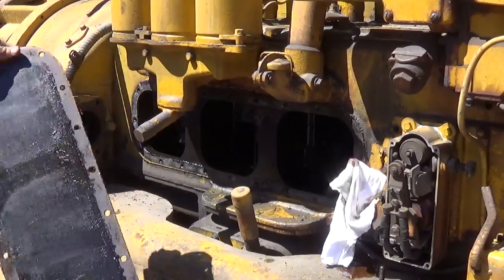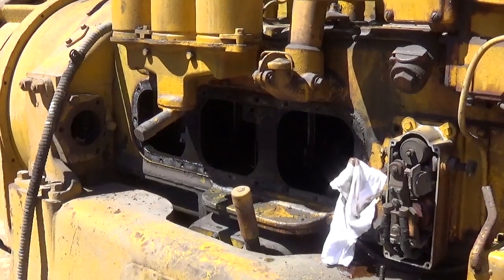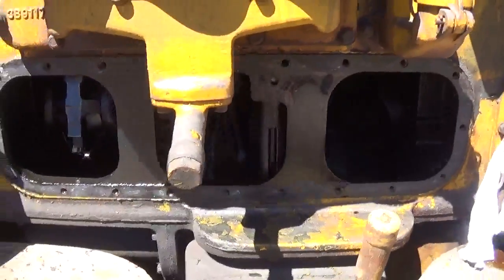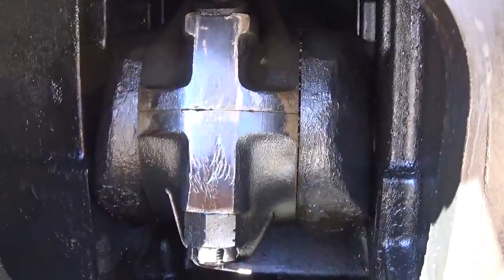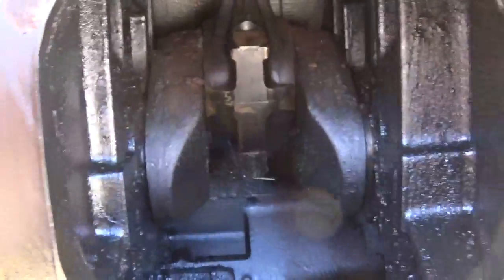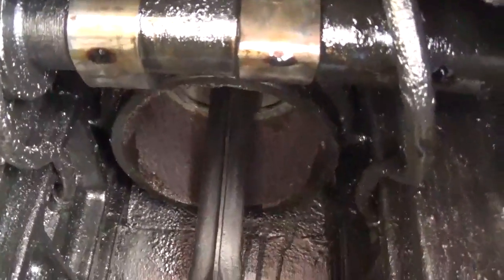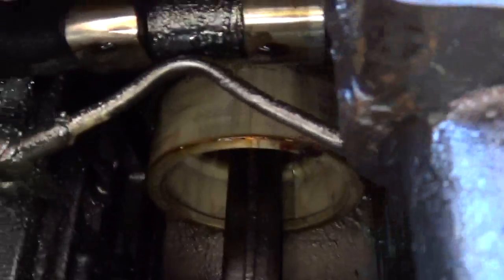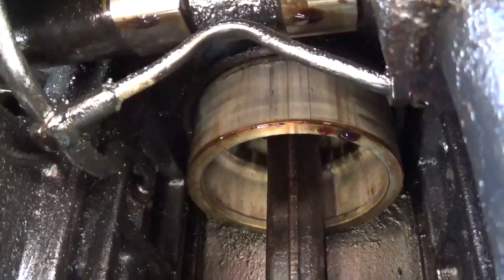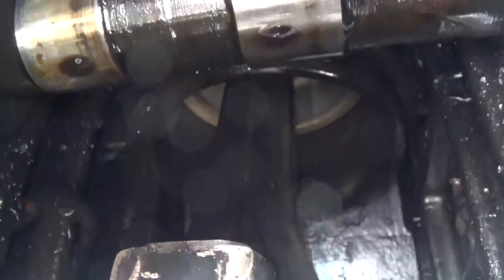It smells like an old engine. Let's take a look in there. I think it is this cylinder right here that's stuck. That looked rusty — kind of rusty to me. There's a piston. That one looks good, that's the bottom of the stroke. That one looks pretty good up there as well.